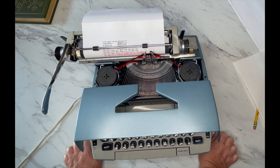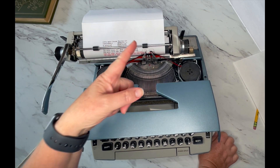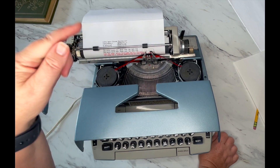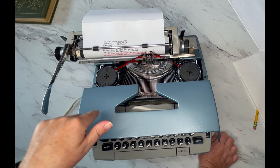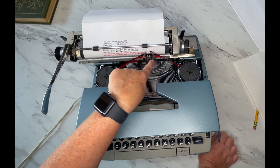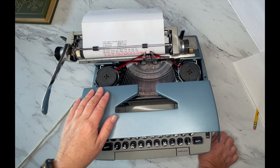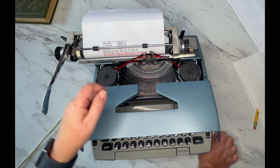If yours came without a ribbon and you're wondering how it's threaded through there, you're in luck. If you click on the product listing link below, it'll take you to the photos of this typewriter, and it has a photograph of this area up close so you can reference that to know how to thread it through.